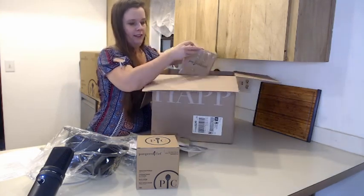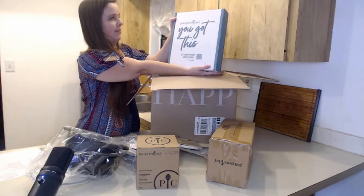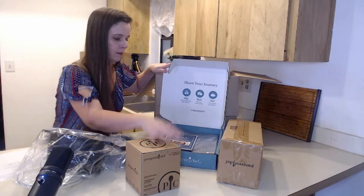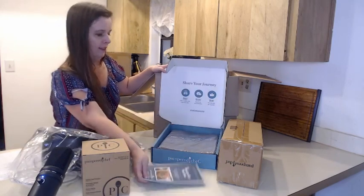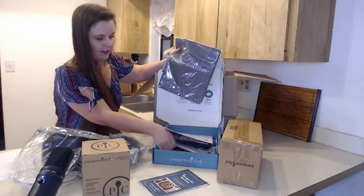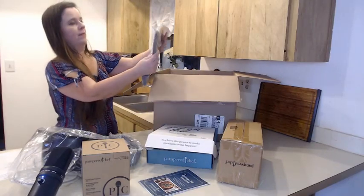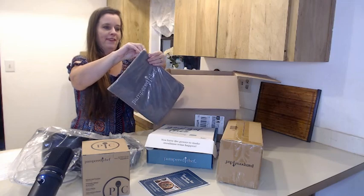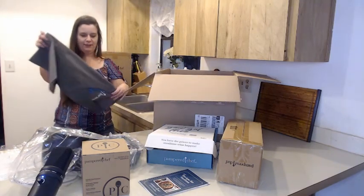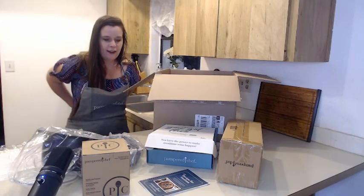This is probably the apron. You get a little book — your Recipes for Success — and here is the beautiful apron! I'm so excited about it. It has a little pizza pie chart and different products on it. I'm going to put it on. There we go! Now we get to look at all the products that came in the box.